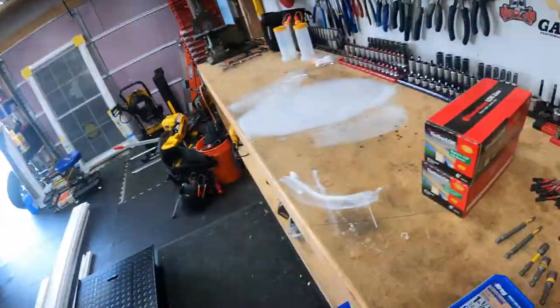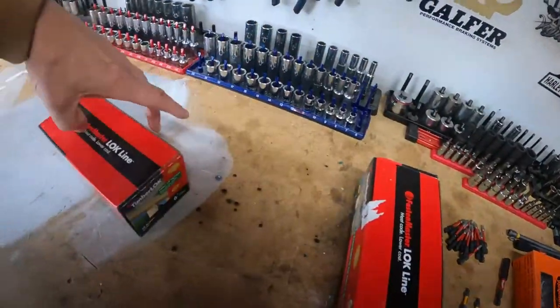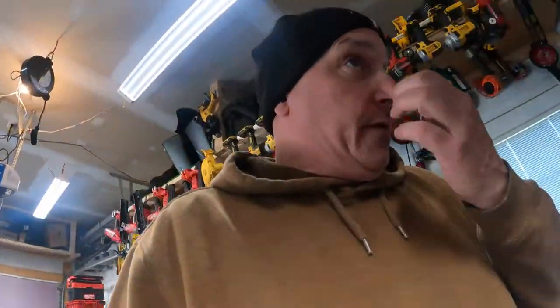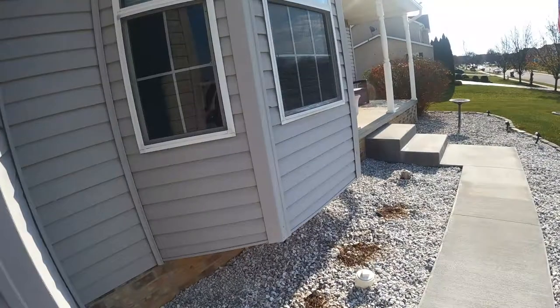We got to go out back and put in these Timber Locks, which are really good stuff, in our addition that we built out on the deck. They basically take the place of a strong-tie hanger — I like those better, I can't stand hangers if I don't have to use them. But I'm not going to bore you with tearing off the siding here.